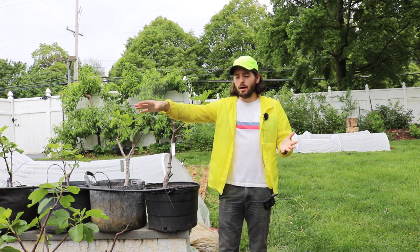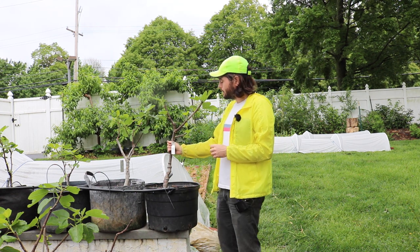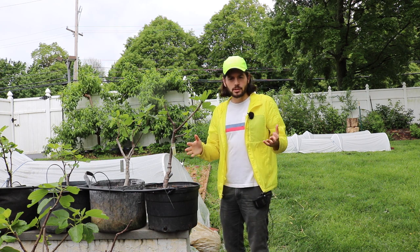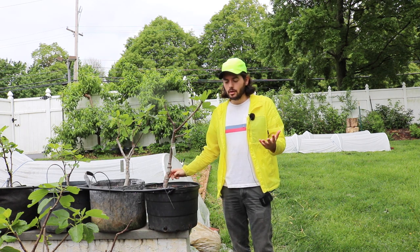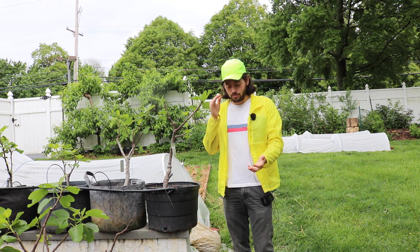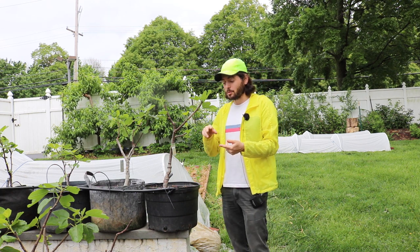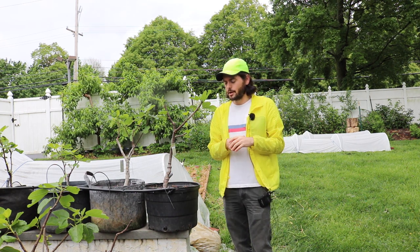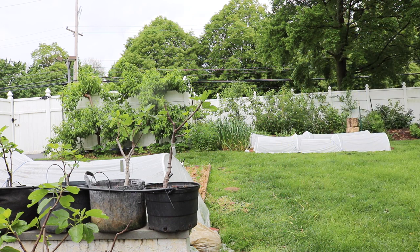I wanted to include that important distinction and show you my thought process. Today is May 23rd and I'm going around to thin and do some pinching. There are always many different ways to accomplish the same thing in gardening, and that's really the beauty of this hobby. Thanks for watching — if you enjoyed this video, subscribe and check out our blog at figboss.com. We have videos, a podcast, consulting services, and blog posts with great information there.